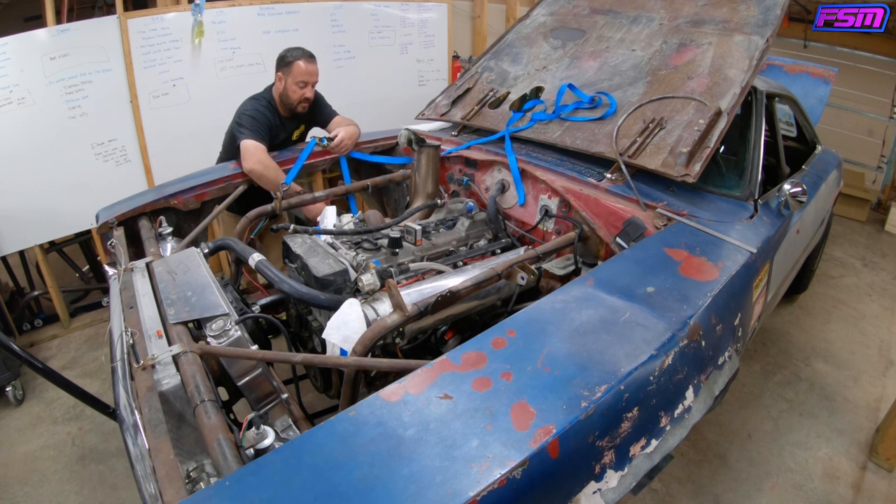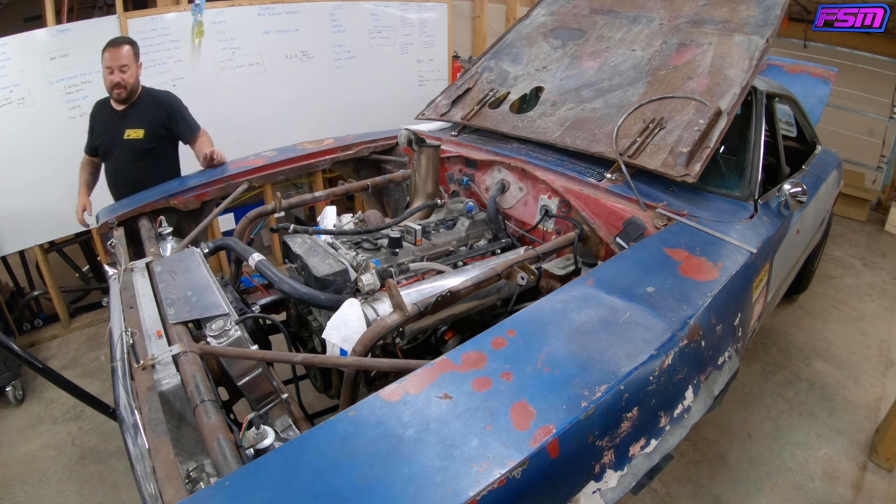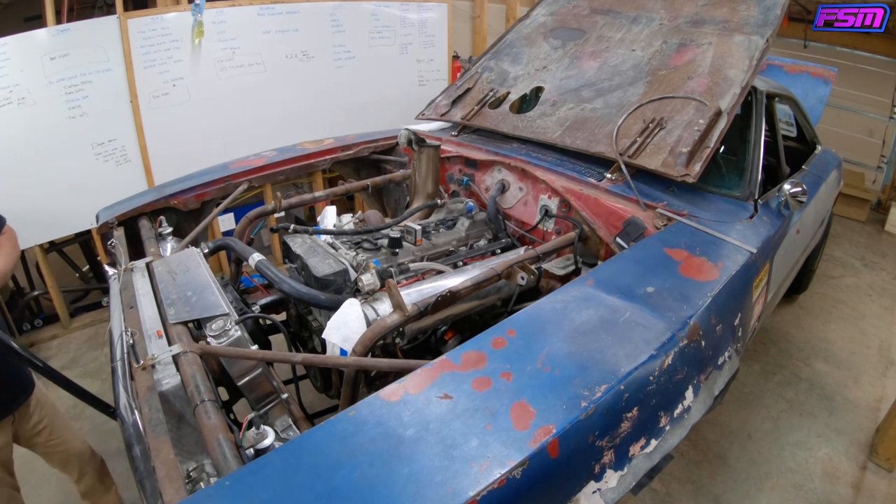I used the factory mount on the 2JZ engine block side, and then I used half of the mount that came with the QA1 kit, and then just put a piece of roll bar tubing in between and welded it together. Let's just see — we'll do the lightweight first. That didn't move — that's good. That's a start.